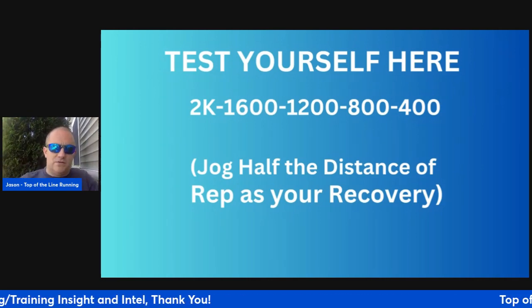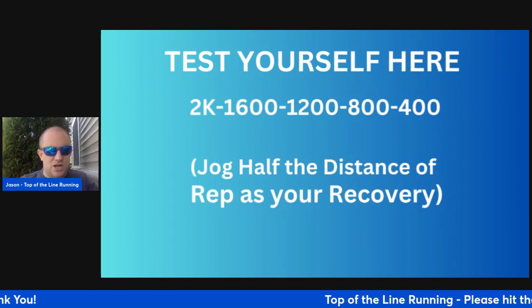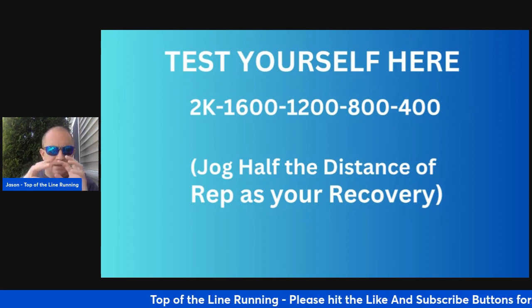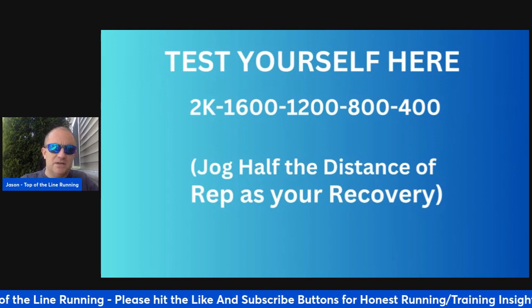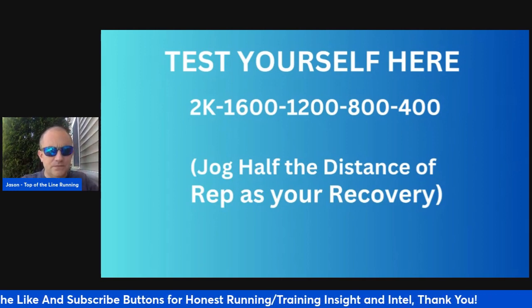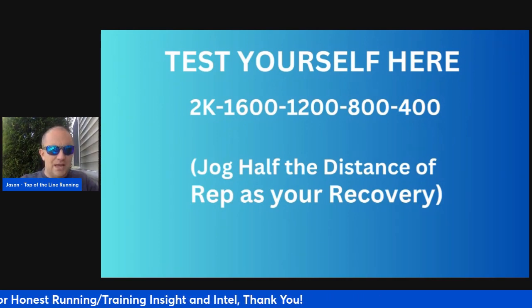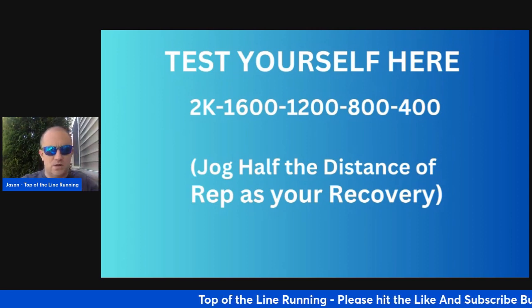You can do this workout again and either change the jog to a tempo or speed up that jog if you want to challenge yourself more. Adding a little more brisk running between reps is a great way to test yourself. This is a great way of testing yourself mid-cross-country or midway through the season, whether you're running a 5K or training for 8K or 10K.